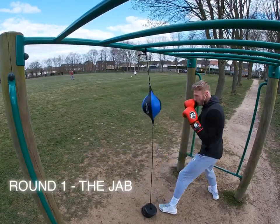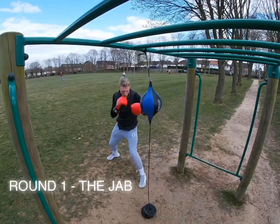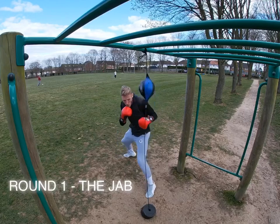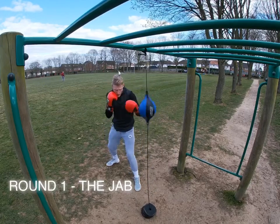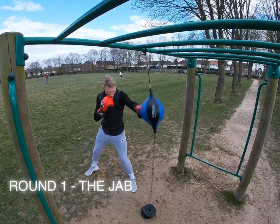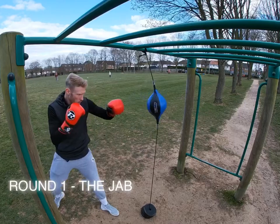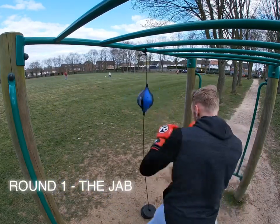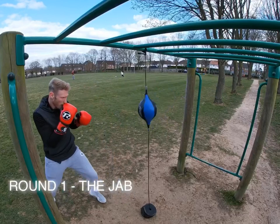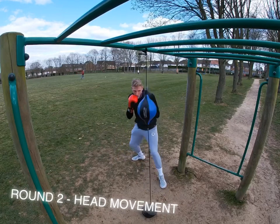Okay guys, first round — just get your jab going, nice and relaxed. Triple it, double it, singles — keep moving around the target. Make sure you're not just standing in one place. Your other hand should be in a good defensive position, not dropping too low. Sometimes the right hand can drop or fly back when people are reaching for their jab, so try and keep that in a good defensive position.